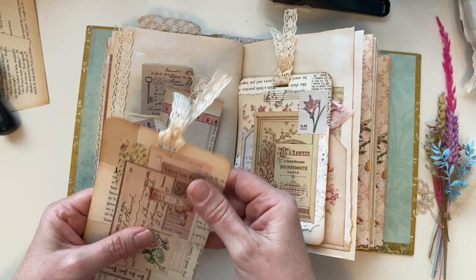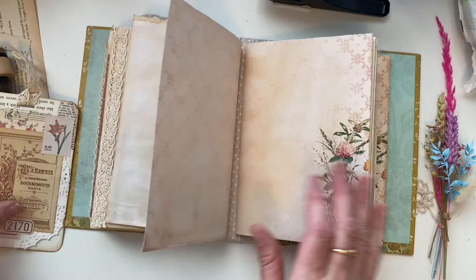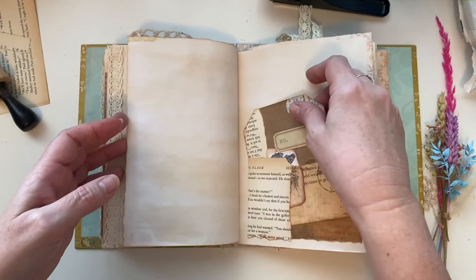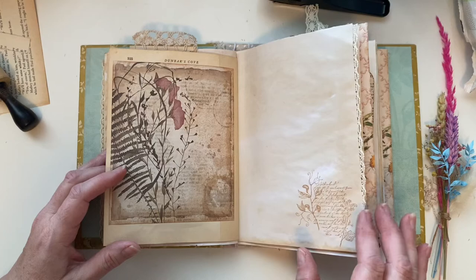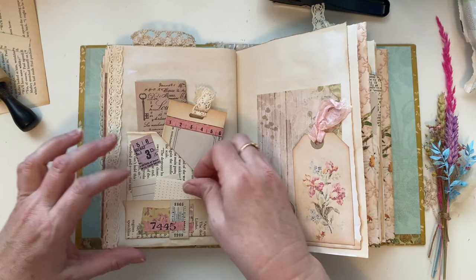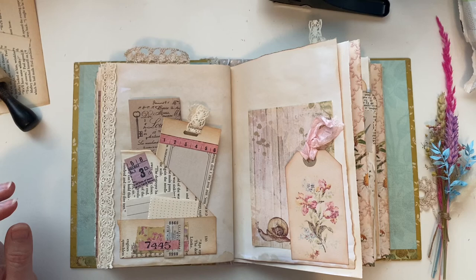I created these beautiful dusty pink tags that I want to add in as well, but I'm thinking I might end up putting them into the next signature. I'm going to leave those there because this journal has got three signatures and I'm still on the first. That's all coming together nicely. So I'm going to leave that like that and I'll make another video of the next little project I'm going to do in here.